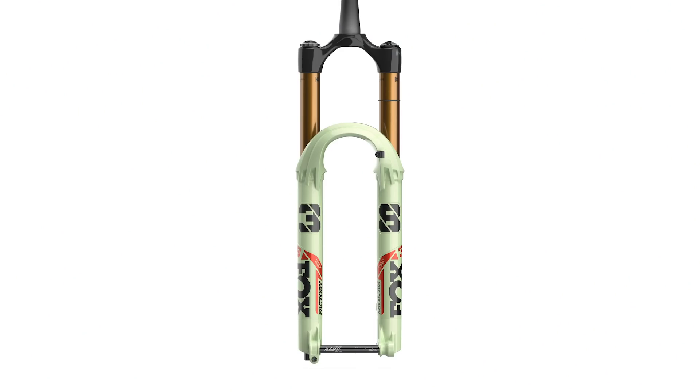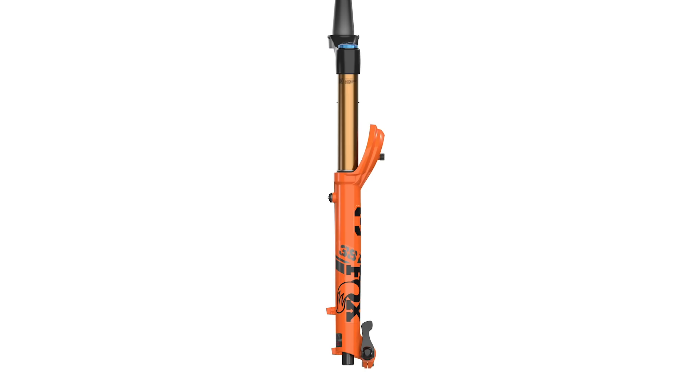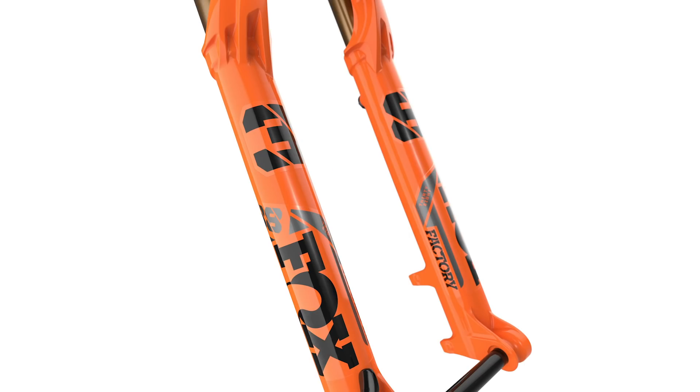Moving on to the new Fox 38. The 36 is now only available up to 160mm because the 38 takes over the bigger travel bracket from 160 up to 180mm. It's shown on screen in the pistachio color — that is the new orange, it looks absolutely rude. Blake's already desperate for one. It's available in 27.5 and 29, with the same three offsets as the 36: 37, 44, and 51mm. There's also an optional mudguard.